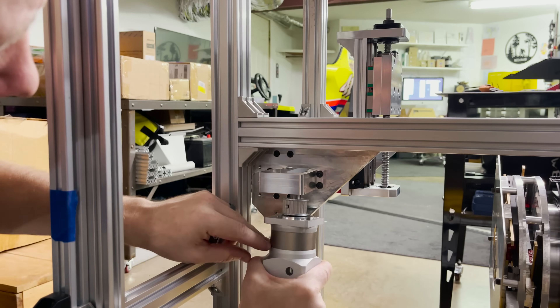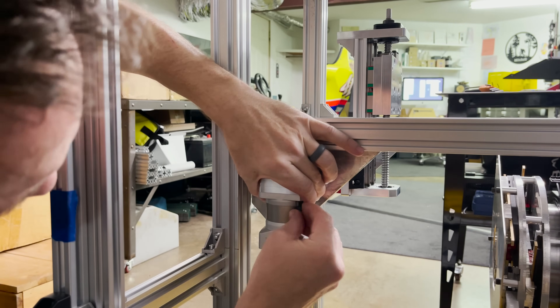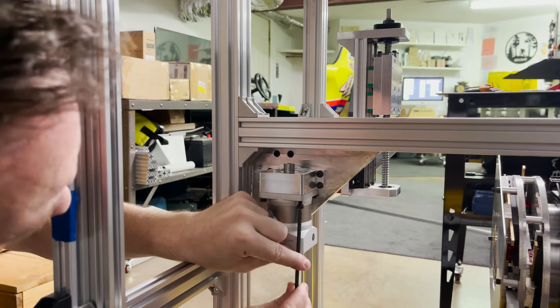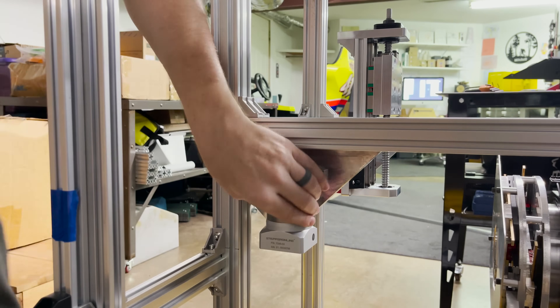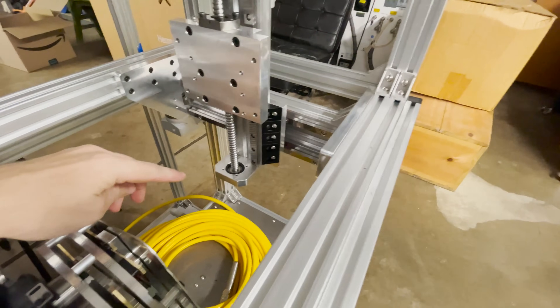Let's get this installed on the x-axis — I want it like this so I can access the holes. Tighten it onto the motor shaft. All right, let's see if we can get the belt installed. Oh no, order of operations got me again. I just remembered that I can't put on the belt clamps with the z-axis on here.